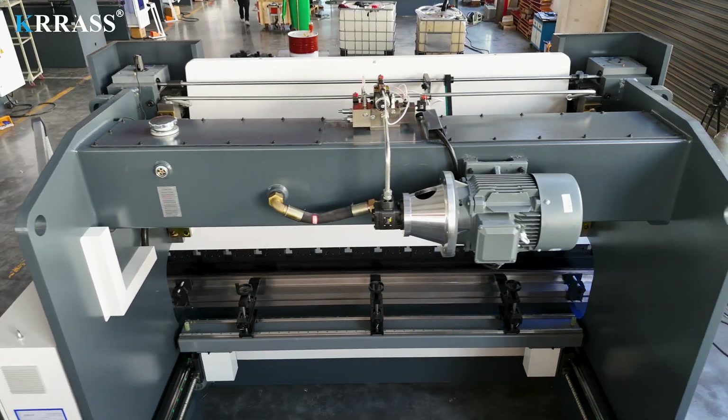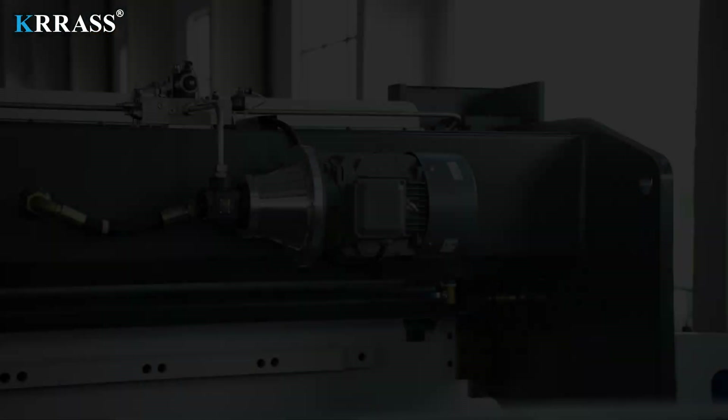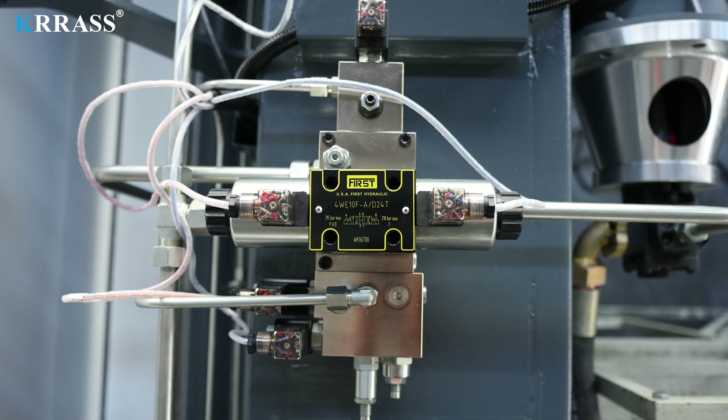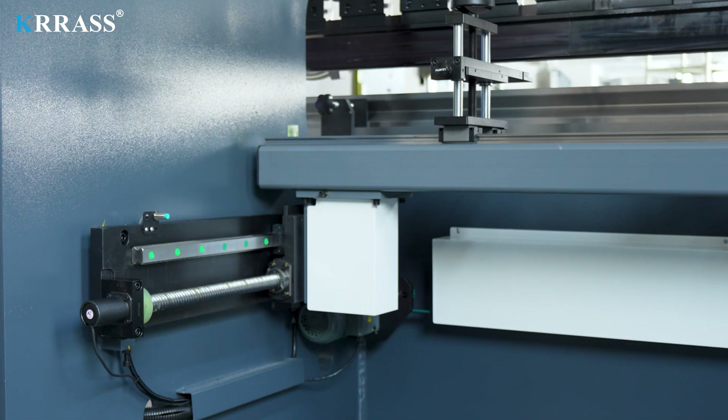Powered by a German Siemens main motor, the press brake delivers robust performance, long lifespan, reduced noise, and lower energy consumption, making it more environmentally friendly. The use of an American Vickers oil pump and hydraulic control system ensures high stability and precision during the bending process.